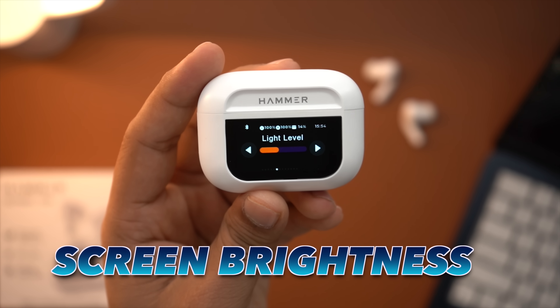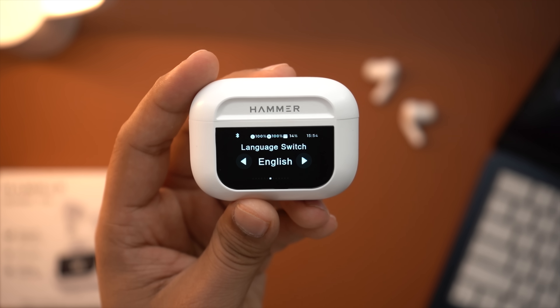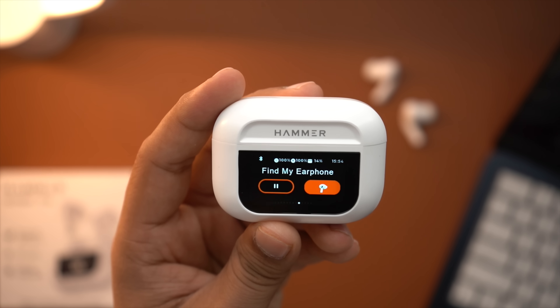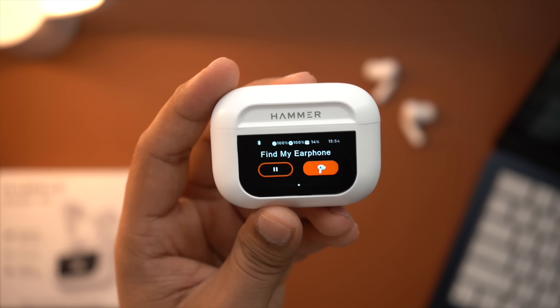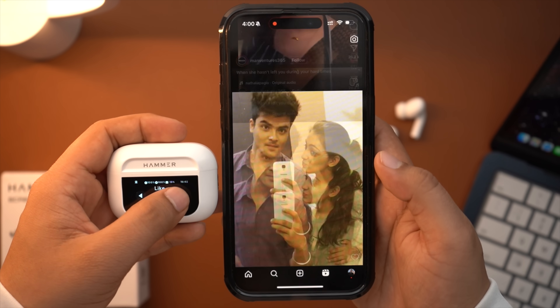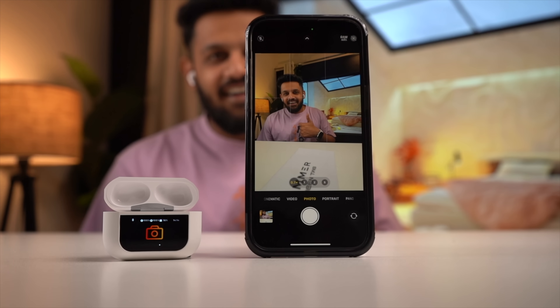The brightness level can also be adjusted. If you want to increase the screen brightness, you get that option. You can even switch the language. If you want to change the screen wallpaper, you can lock to a different screen. Even if you need to find your earbuds, you can trigger a find-my-earbuds feature from the case. You can also navigate forward or backward and get a real-time view option. There is also a camera shutter option available here.